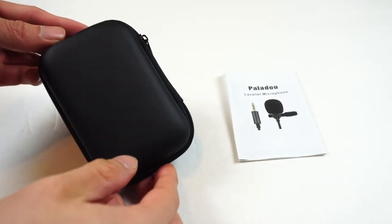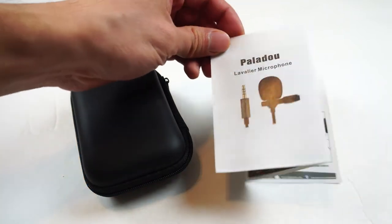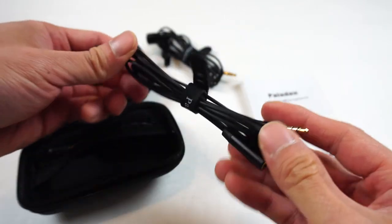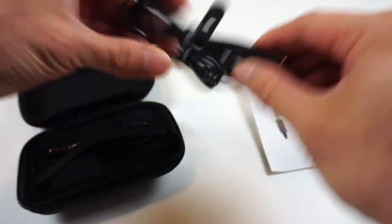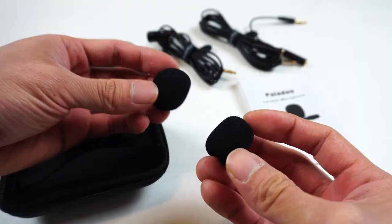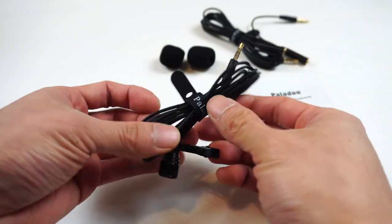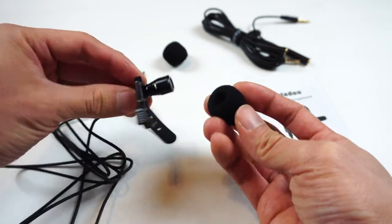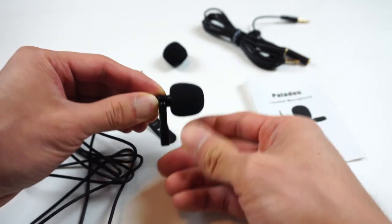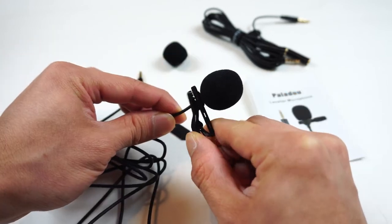The microphone comes inside a semi-rigid clamshell carrying case and includes a brief instruction manual. Inside the case, you'll find the lavalier mic, a 7-foot extension cord with cord tie, a 6-inch TRRS to TRS adapter, and two foam windscreens. The microphone itself has a 5-foot cord length with a rubber cord tie. The windscreens are medium in size, about the size of a thimble. Just under the mic is a metal alligator clip for attaching the mic to your shirt lapel.